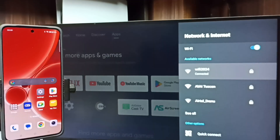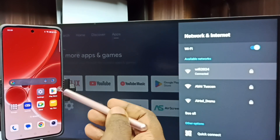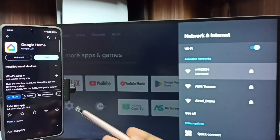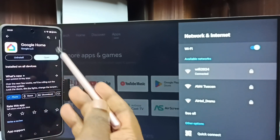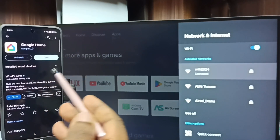Let me go to Method two. In the mobile phone, open the Google Play Store app — tap on the Google Play Store app icon — then install the Google Home app. I already installed the Google Home app, let me open it.